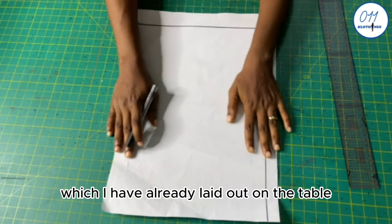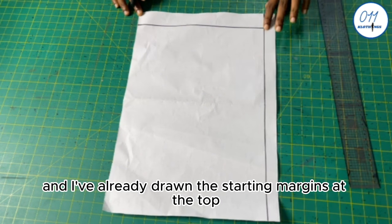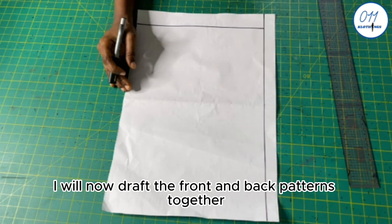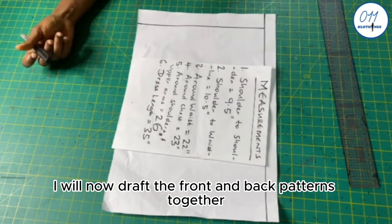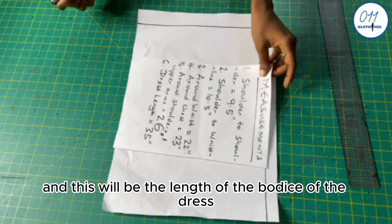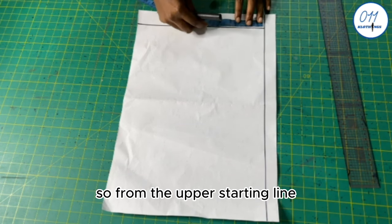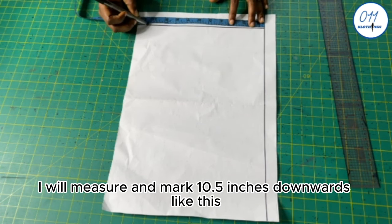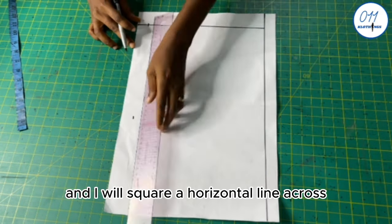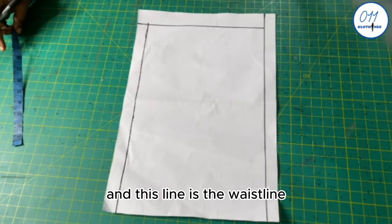I have my pattern paper already laid out on the table with starting margins drawn at the top and on the left-hand side. I will now draw the front and back patterns together. The shoulder to waistline measurement is 10.5 inches, which will be the length of the bodice. From the upper starting line, I will measure and mark 10.5 inches downwards and square a horizontal line across. This line is the waistline.